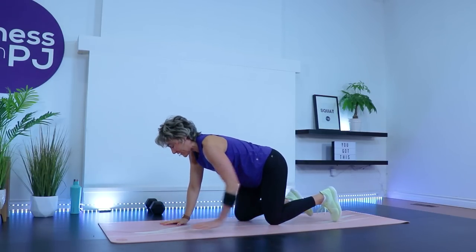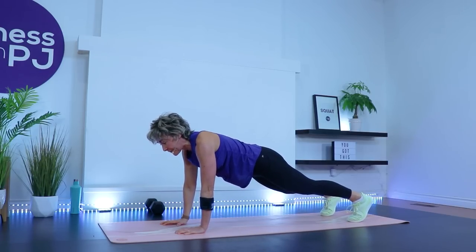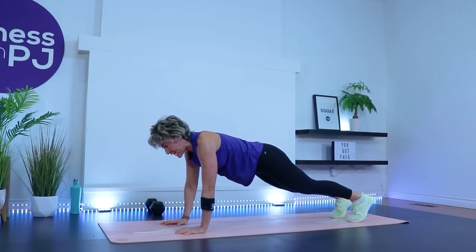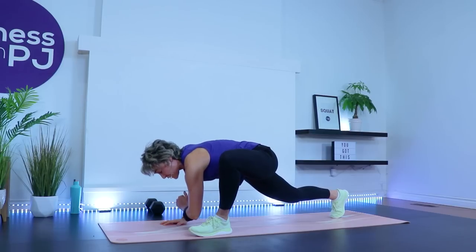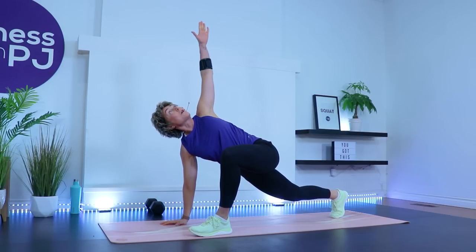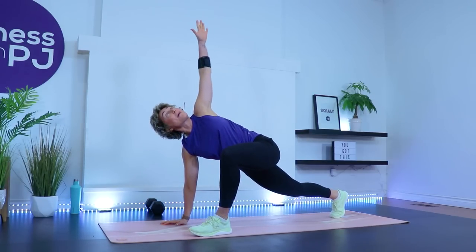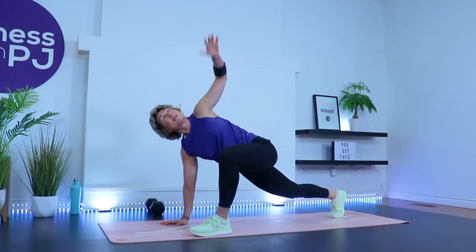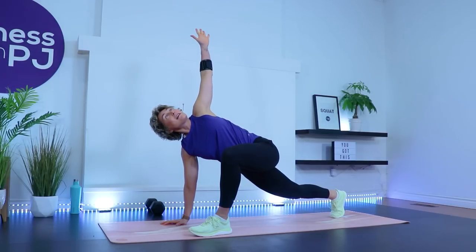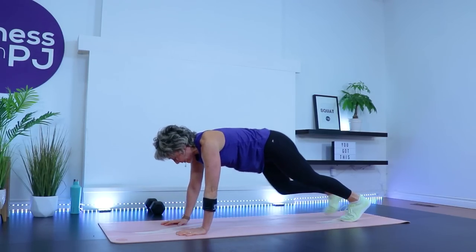Excellent — bring yourself into high plank. Fingers spread so we're not just resting on the wrist joint; grip into the mat so we have some strength in the hand. Now step or walk the left foot right beside the left pinky. Bring that left elbow as close to the ground as you can, rotate and look up. Back leg is straight, pressing through that back heel. Two more, one more.